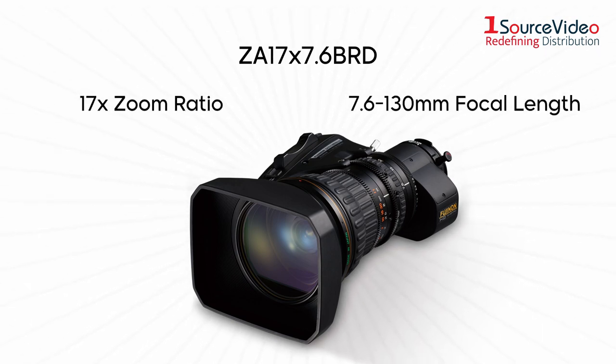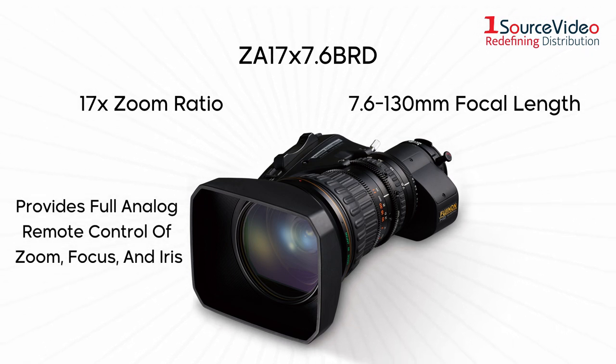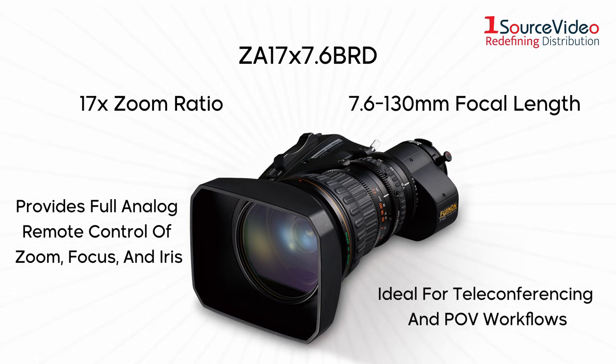7.6 to 100.30mm focal length. It's best used in applications that require full analog remote control of zoom, focus, and iris, such as teleconferencing and POV workflows.